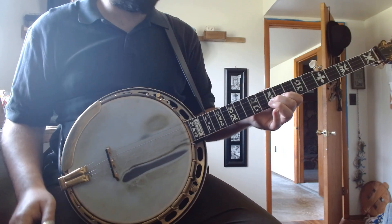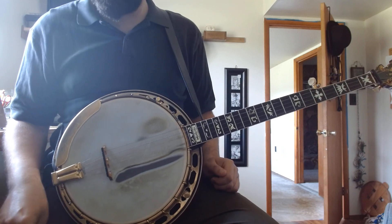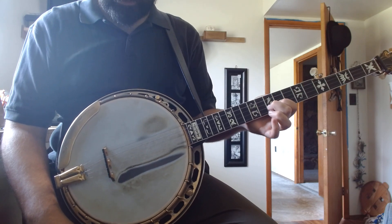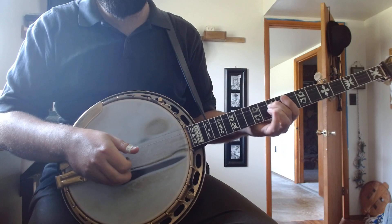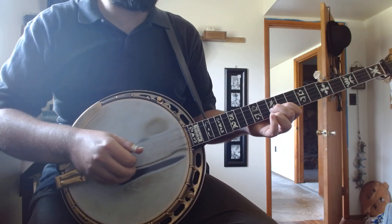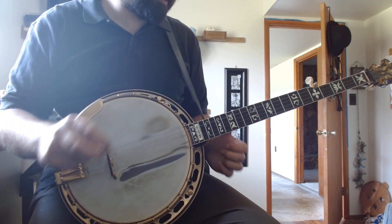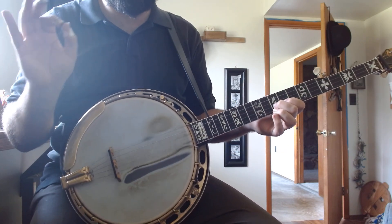There are a couple things that are traps when it comes to learning how to bend these notes. What you want to do is you want to bend and release. Some people will release quick - nothing wrong with that. My personal preference: I like to bend slow. I like to drag them out as long as I can because I think it sounds a little bit better. That's personal preference - this is artistic interpretation.